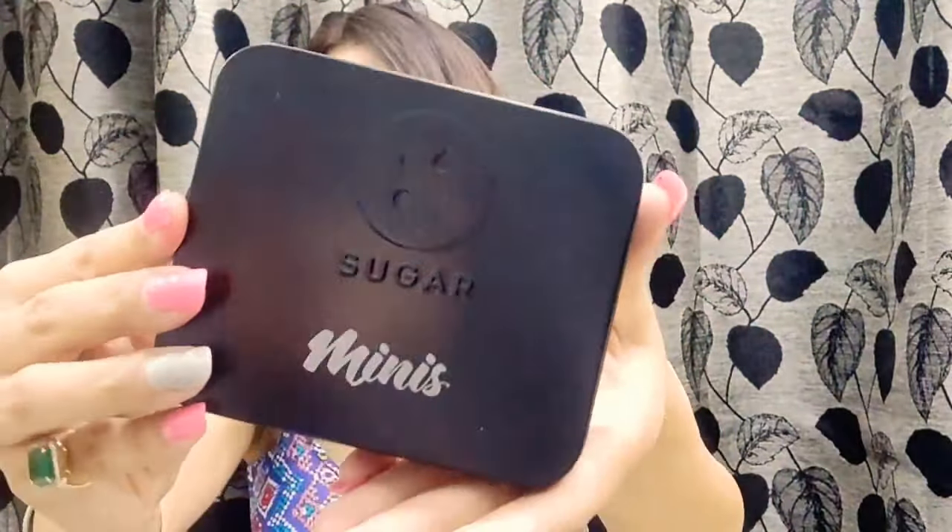This is shade number 05. One more thing — the choices are available for three-month, six-month, and yearly subscriptions only, not on the one-month subscription. So if you want this palette, I suggest going for at least a three-month subscription. This shade is really pretty.